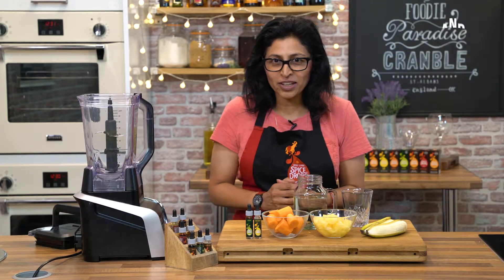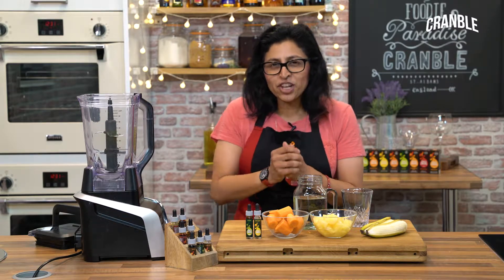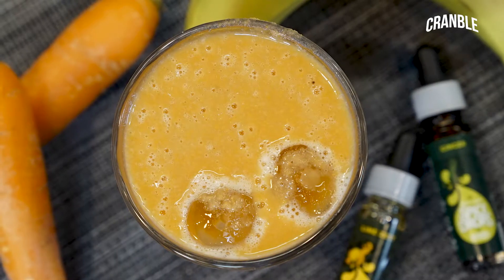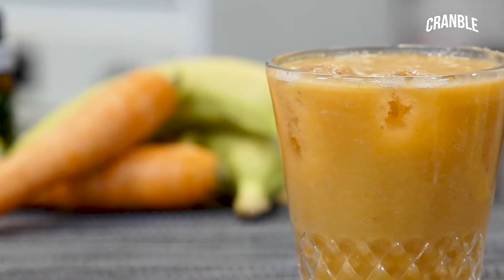Hello, my name is Chef Manju Marley from Spice Drops and welcome to the Cramble kitchen. I'll be showing you how to make a summer smoothie using some fresh veg and fruit and of course my spice drops.